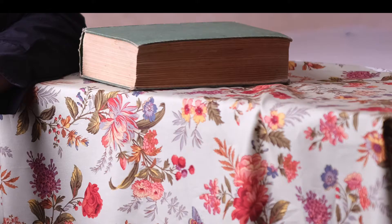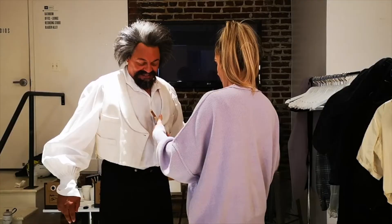After some research I found a fabric which was similar to the original. I picked up this old cookery book from a second-hand store.